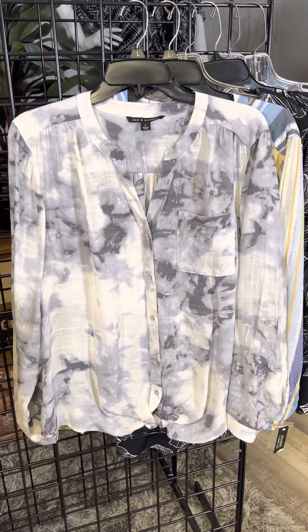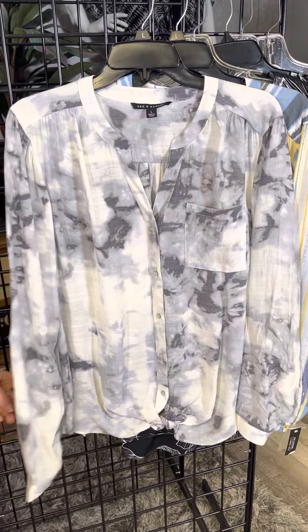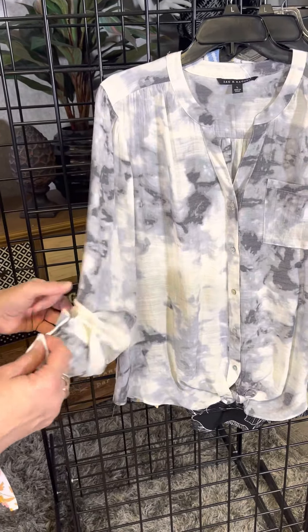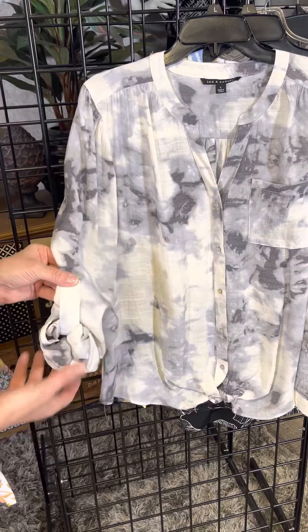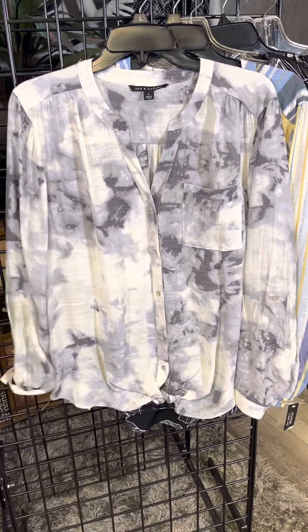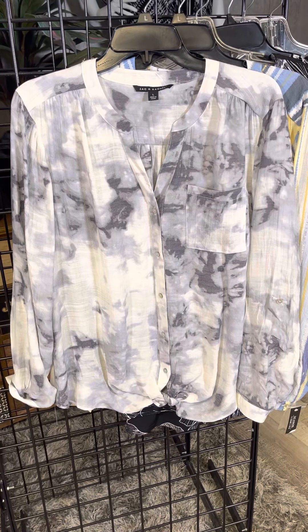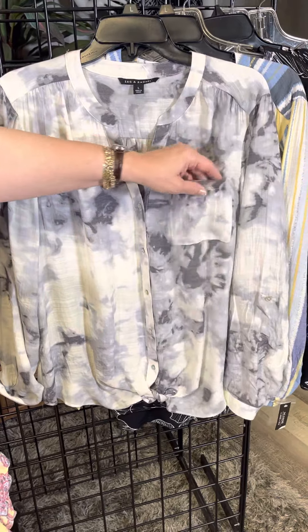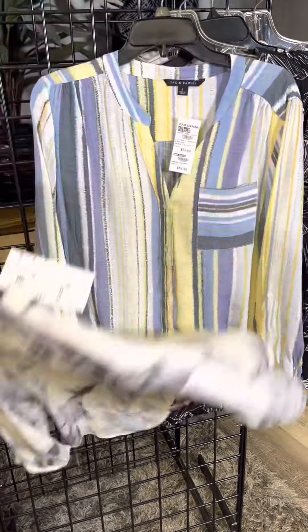I really like this one because it's long sleeve — great if you're in air conditioning. They do such a great job of adding a roll-tab sleeve so if you get warm you can always roll it up. I love the elevated color: a cream background with a wonderful marbleized gray, and a fun little pocket. I really want that one.